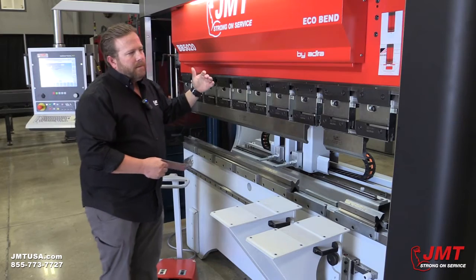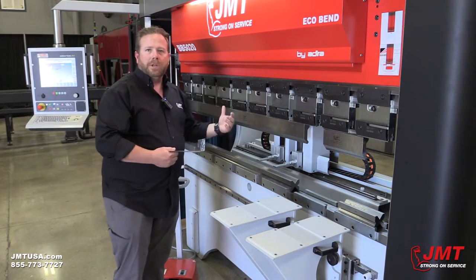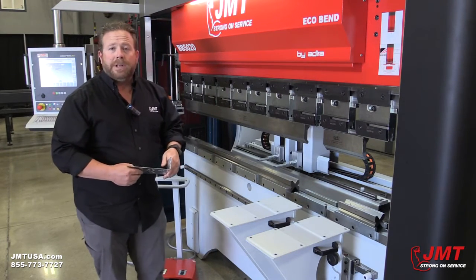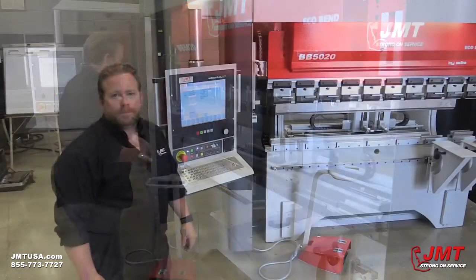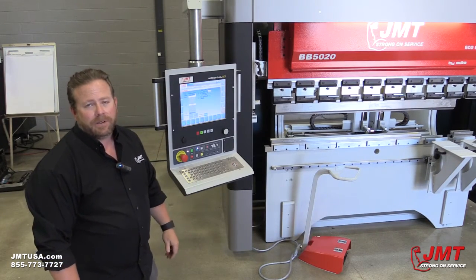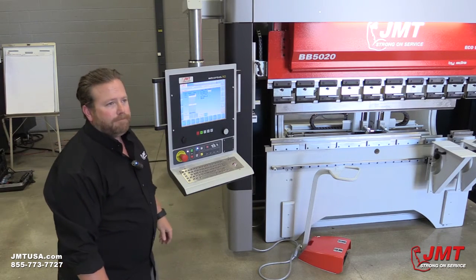Other than bending, it's going to sound like this all day long. The benefit of how quiet it is — the decibel level — has been a concern in some shops, as shops can get very loud and operators should be wearing ear protection. This machine, as you can tell, is very quiet. We're going to go over the benefits and features of the AD Control 50 with Chance Peterson, one of our qualified JMT technicians.